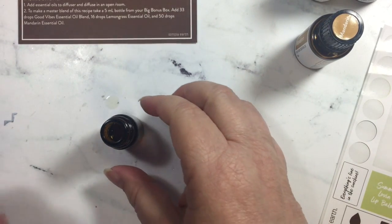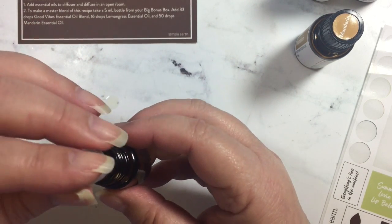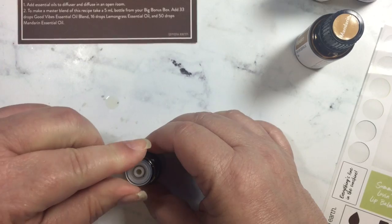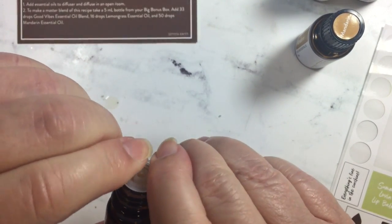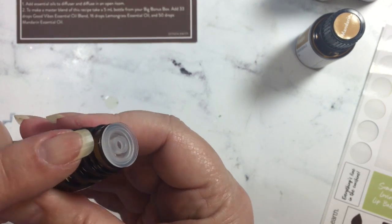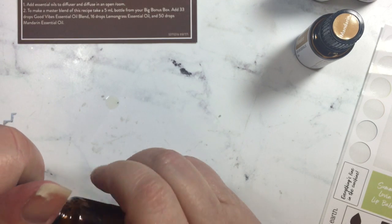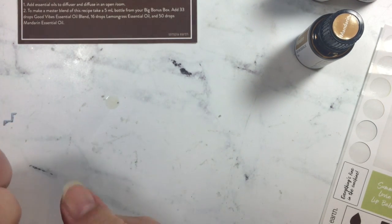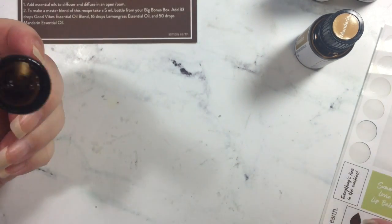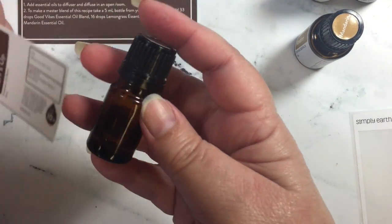Alright, and so now I am ready to close up my bottle. I'm going to take the plastic and push it in tight, make sure it's all the way down around the glass on the bottle, and then I can put the lid on and give it a tight seal. And then I'm just going to mix it a little bit, and then the last thing I have to do is to put the label on the bottle.